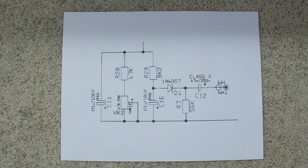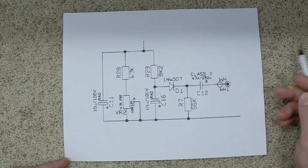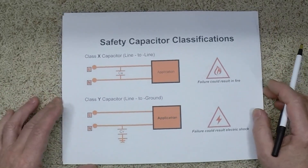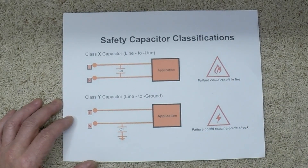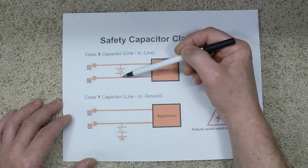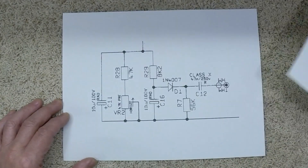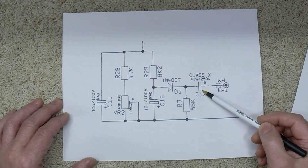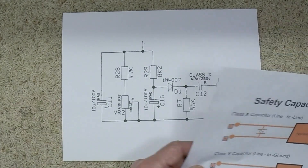Your best case scenario, if this would short and fail, it would short directly across and be like it wasn't even there — your voltage would still be applied and it wouldn't blow anything up. But that's not the case: they always open and the voltage goes away, leaving you with no bias voltage whatsoever. A class X safety cap is not supposed to be in line with a voltage like this — it's designed to go across your AC line coming in, to prevent electromagnetic interference from the power grid, and to short the two AC lines together and blow your fuse if there's a spike. That will not happen in this circuit. So yank this thing, throw it away, and get yourself a 630 volt capacitor to put in it.